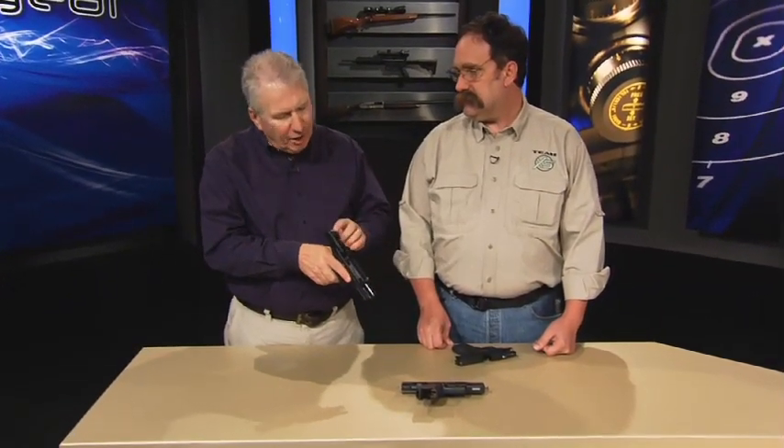XS Sights, of course, is known for high visibility sights — the big dot sight. Now, Bo Wallace, you guys have really kind of been talking up the straight-line sight, haven't you?